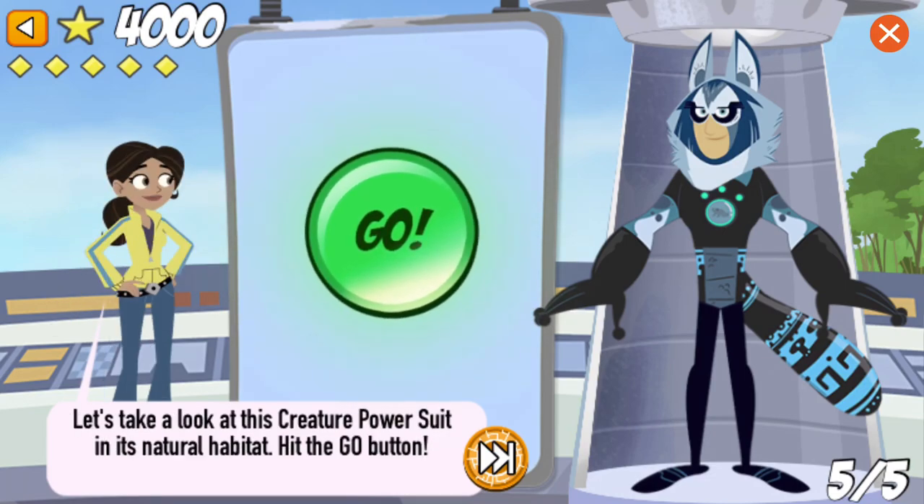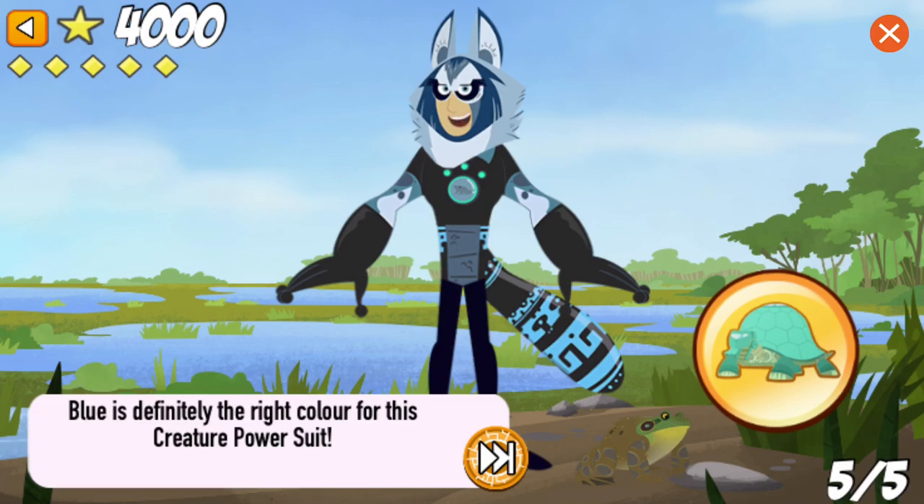Let's take a look at this creature power suit in its natural habitat. Blue is definitely the right color for this creature power suit.